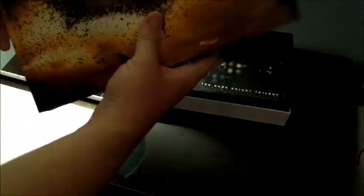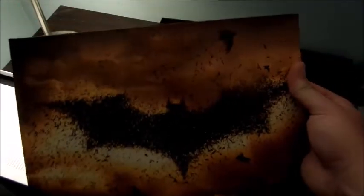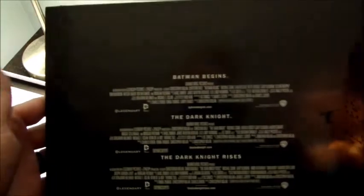Looks like some special features with a really cool shot of Batman on the bike, and then another awesome photo — Batman and Bane squaring off. Really cool! So that's this first book — it actually holds your movies in it. You see that? Love that — that's really nice. The binder shows you all three movies right there. Really cool.